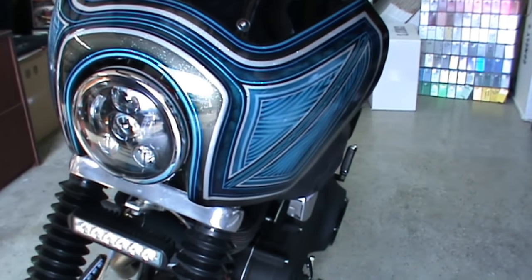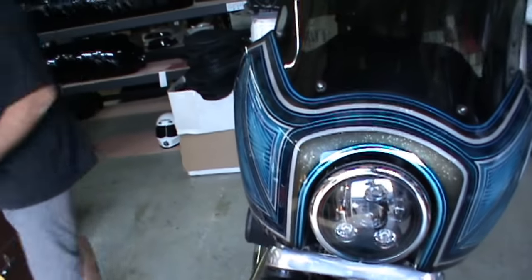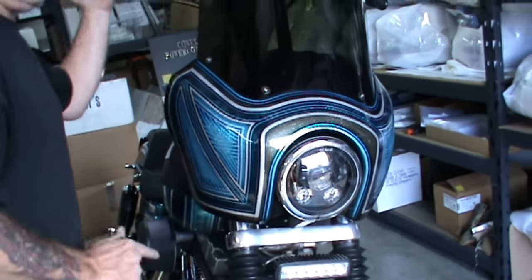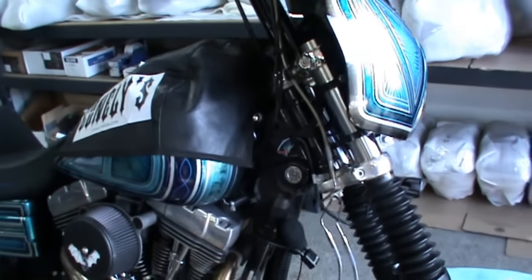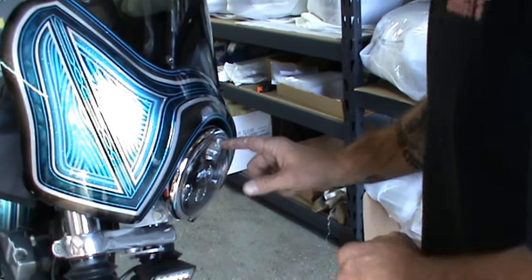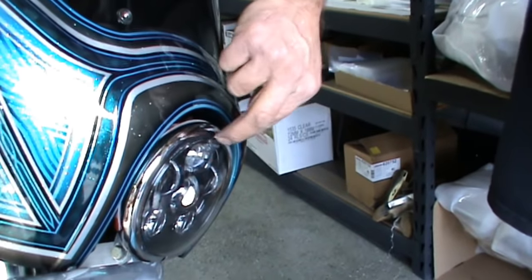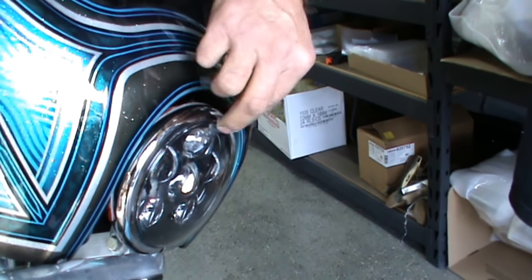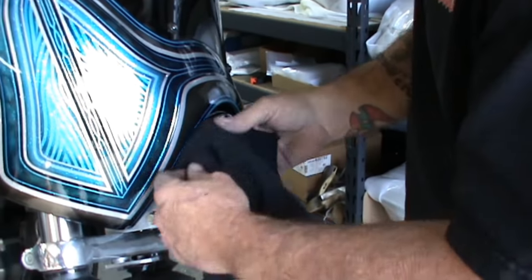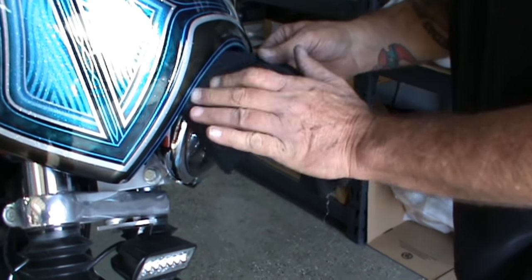We don't want that high of a gap — we want to lower that fairing just a little bit. Instead of folding the rag over four times, I'll slide the rag back in. And see, that's the rattle you guys hear — it's not the fairing. Somebody give Ricky a free headlight! Put the rag back in — wow, that is bad.